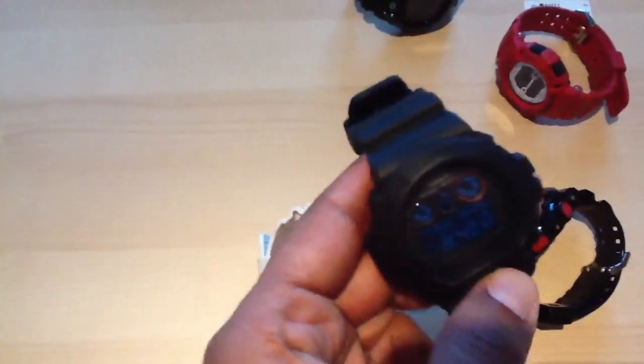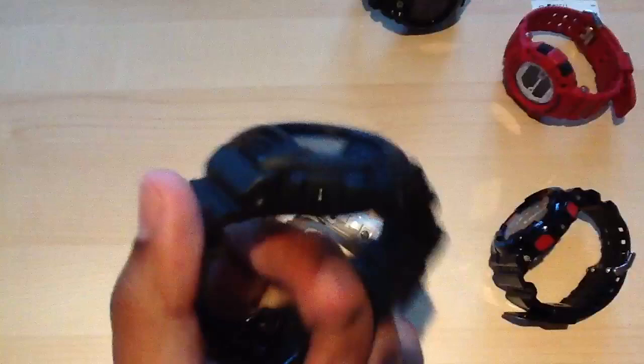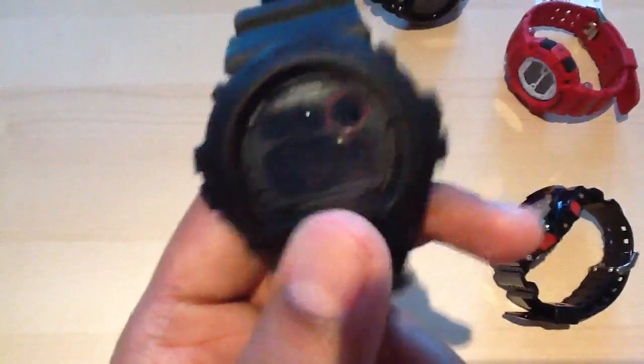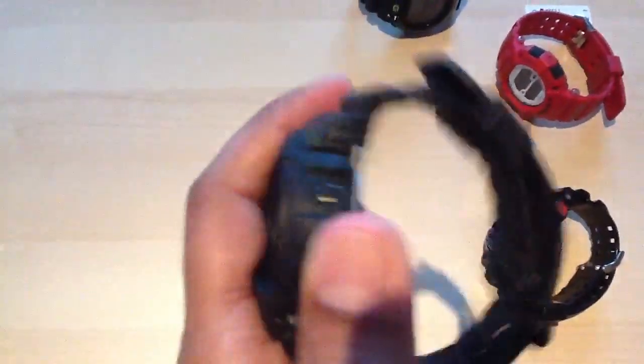It's just all black — I mean, this watch is just an all-black watch, which is just sick. Solid colour, which is a bonus. Red eye. Negative display with red text. Blue-black backlight. And it's matte.